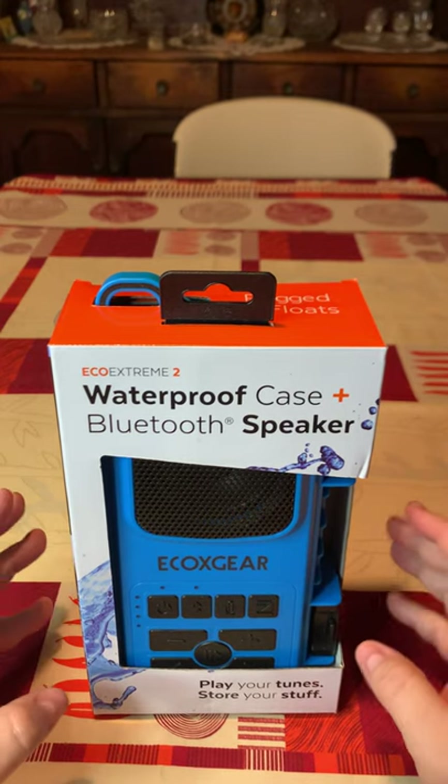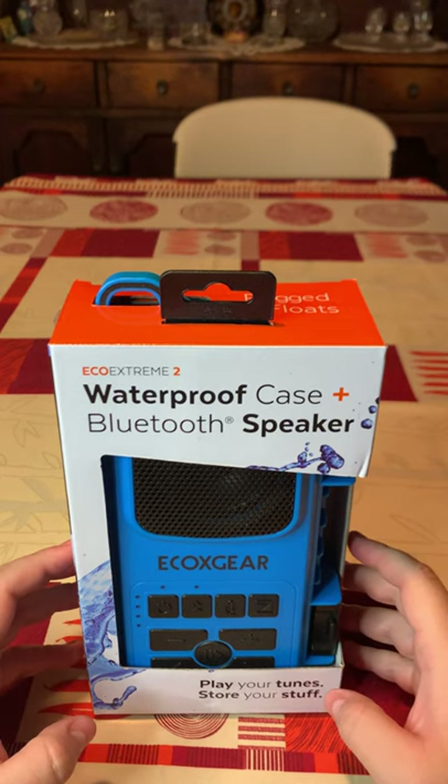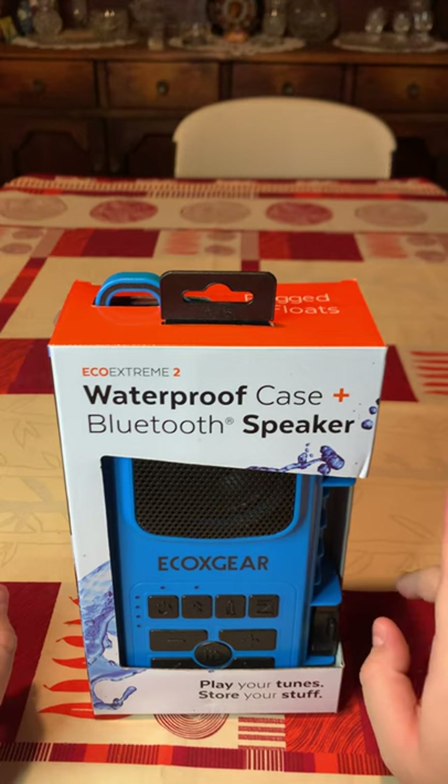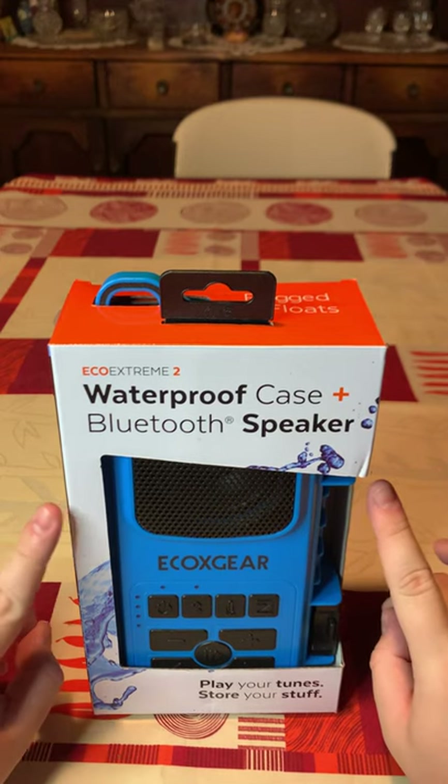Basically what this is — this is a case where you can put your stuff in, throw it in the pool and it will not get wet, and on top of that it has a speaker.